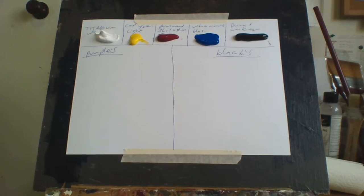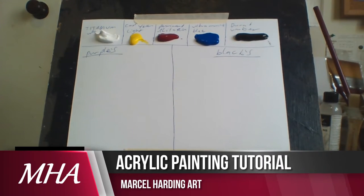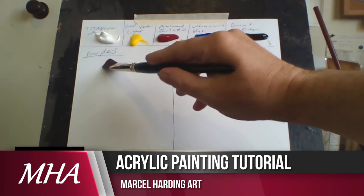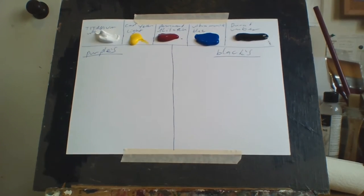Hello everybody, Marcel Harding here. Welcome to my channel Marcel Harding Art. Today I want to show you how I paint purples and blacks. I don't buy tubes of purple and I don't buy tubes of black, and I'll tell you why.